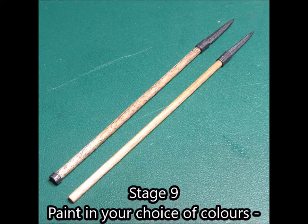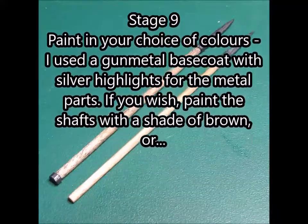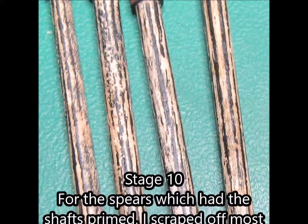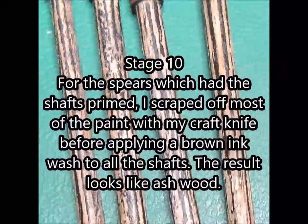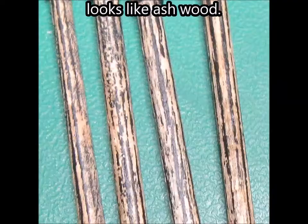Stage 9. Paint in your choice of colors. I used a gunmetal base coat with silver highlights for the metal parts. If you wish, paint the shafts with a shade of brown. Stage 10. For the spears which had the shafts primed, I scraped off most of the paint with my craft knife before applying a brown ink wash to all the shafts. The result looks like ash wood.